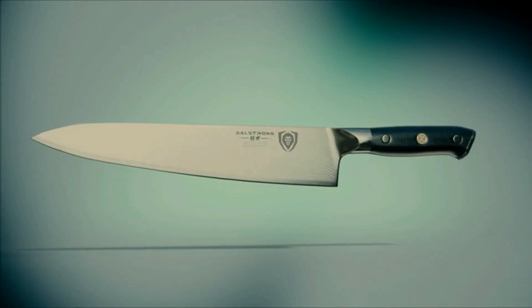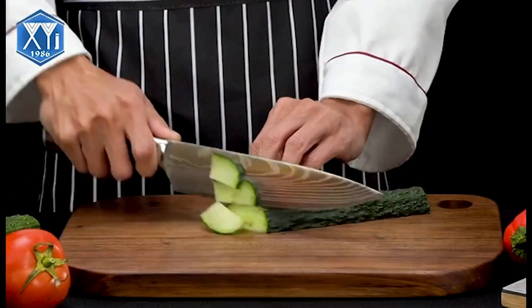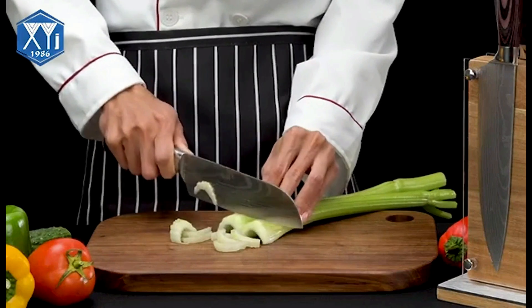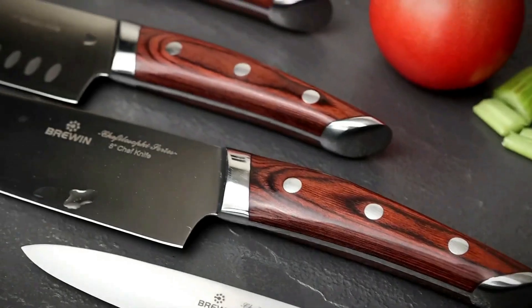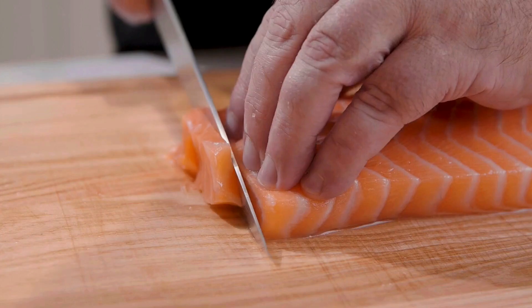Royal Kitchen presents the 5 Best Chef Knife Sets. Stay tuned as we bring you the top chef knife sets on the market today. If you like to find the best prices and more information about the products, we've included links for each item mentioned in the description, so make sure you check those out to see what's in your price range. And now let's start.